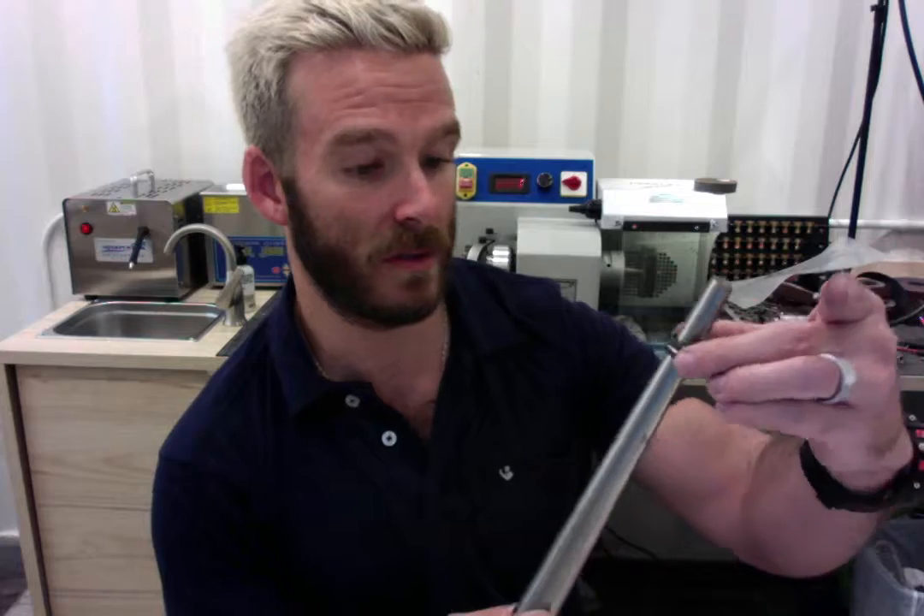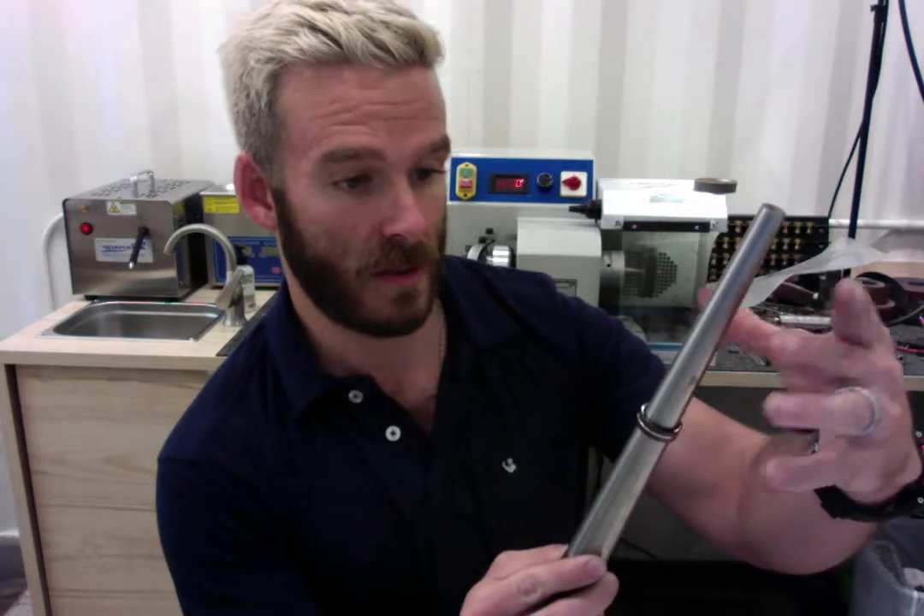And now I want to verify that we have the correct sizing as well using my mandrel. And that's coming in spot on at 9.5.